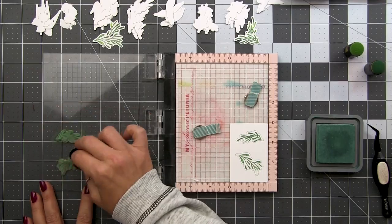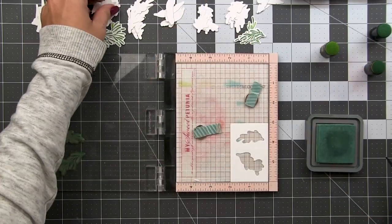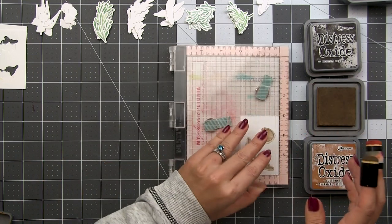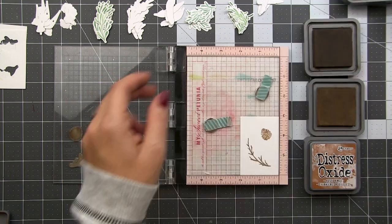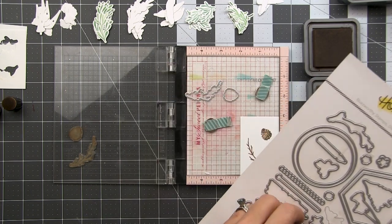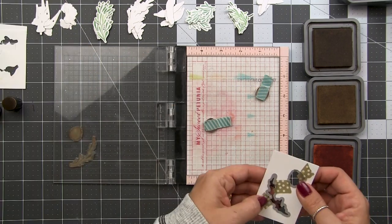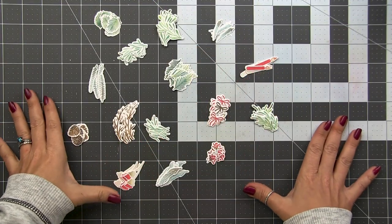I can just replace with another die cut and continue stamping. Every now and then I'll switch up the amount of one color or the other just to give a little variation — you can see how quickly this goes. Once I'm done with all my die cuts for this jig, I'll grab another one and create my next jig. Here you can see I've done a couple already, and now I'm setting up the jig for the pinecone and branch, using Ground Espresso, Gathered Twigs, and a little Brushed Corduroy. I can keep these with my stamps and dies and reuse them over and over again.